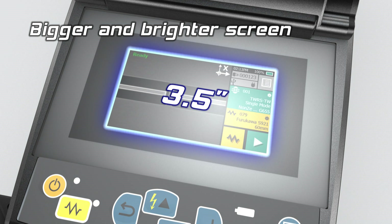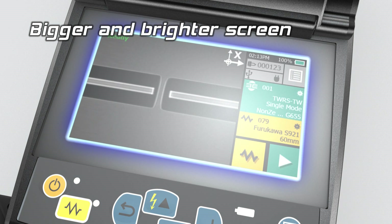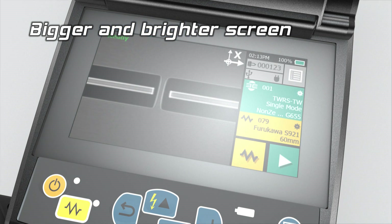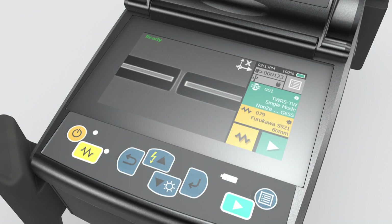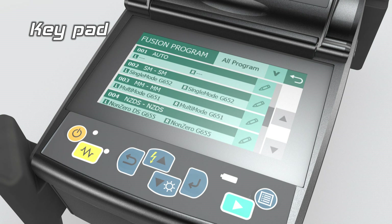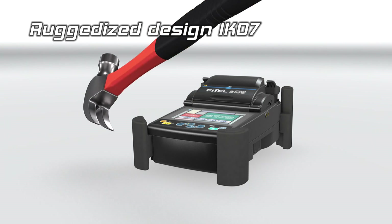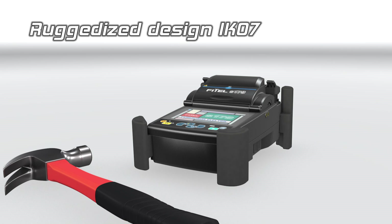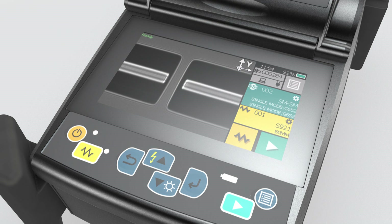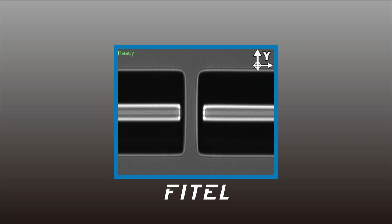The bigger and brighter screen ensures greater visibility and accurate view of the fibre images. The S179 combines a touch screen and keypad offering greater operator flexibility. The durable and robust screen can withstand harsh impact, and access to magnified fibre images and different camera angles are simple with the one tap function.